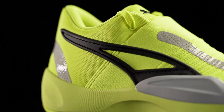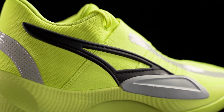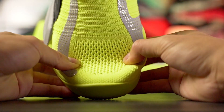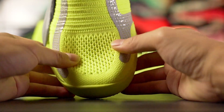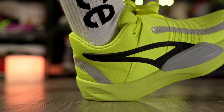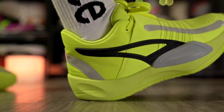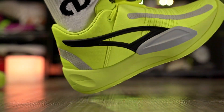Next is the Puma Rise Nitro. I'd suggest going up half a size because it's a really snug fit, but the knit material stretches over your foot and is super comfortable — it feels really premium especially for the price. The full-length Nitro foam has good compression especially in the heel, and you can feel a little rebound when walking around. It checks off all the boxes: comfortable upper, comfortable midsole, and it's a good-looking shoe too.